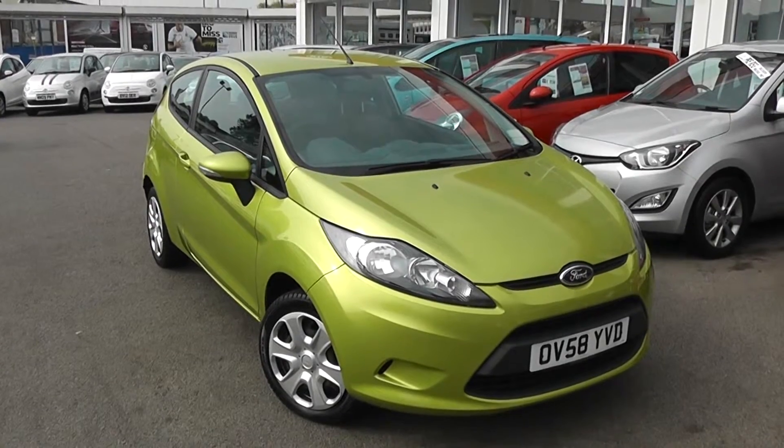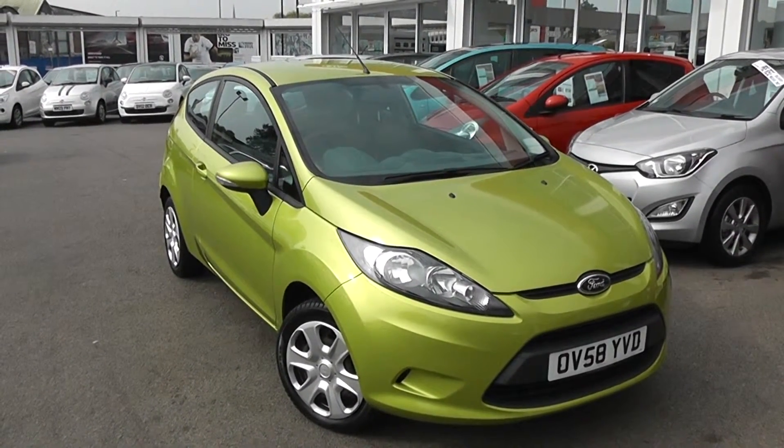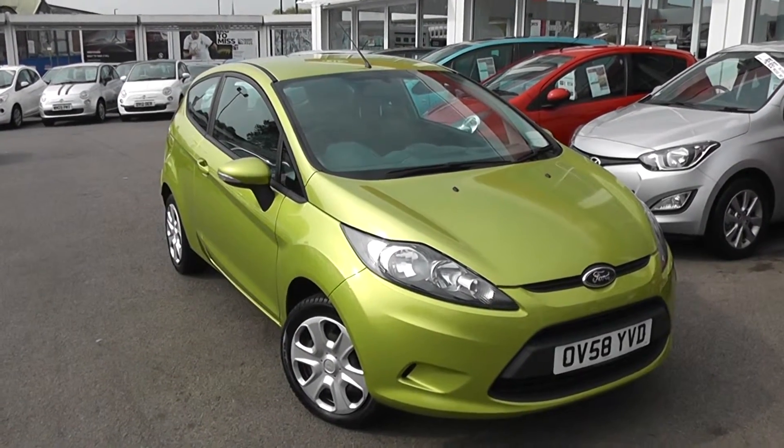Welcome to Wessex Garages Used Cars Online with the Ford Fiesta Style Plus. This car is registered to a 58 plate. It's a 1.2 litre petrol with manual transmission, finished in this lovely shade of lime green.